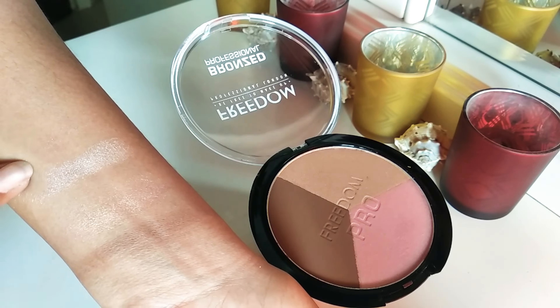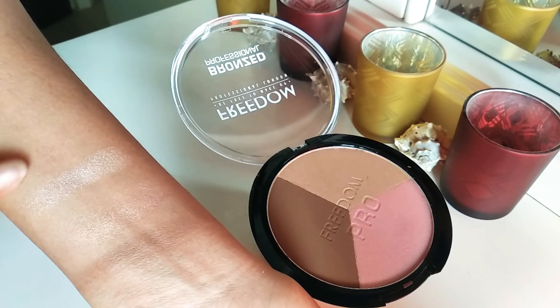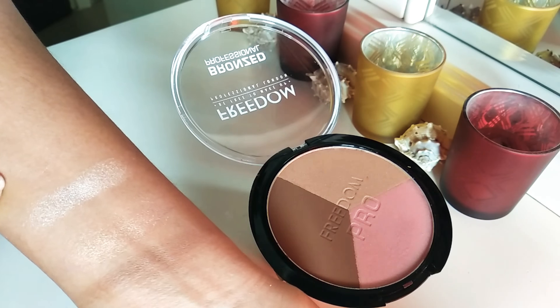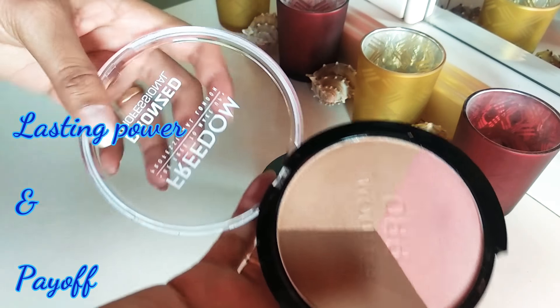Next, the champagne highlighter. The texture is smooth and silky. The shimmer particles are very minute, so it doesn't look chunky at all — it gives you a nice, perfect shine and highlight. You just need a little bit of it and it will go a long way.